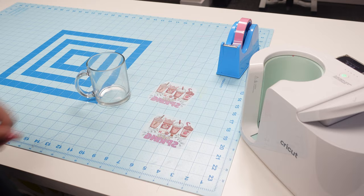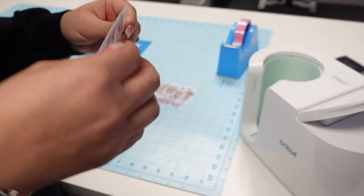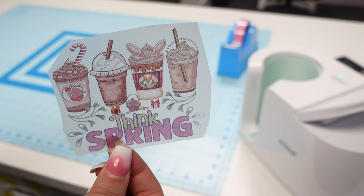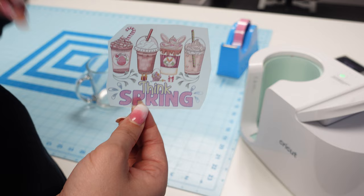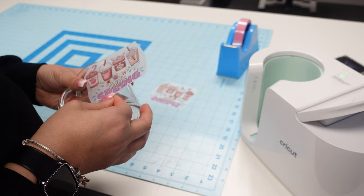So I have my prints here. This is the sublimation ink print and I did cure it twice - I coated it twice and cured it twice. When you saw me coat it with the powder and put it in the oven, as soon as it came out I immediately did it a second time. Now I'm going to go ahead and get it taped on the mug.